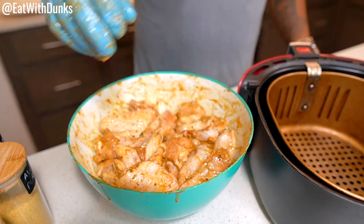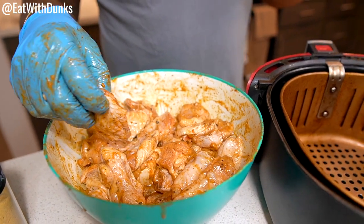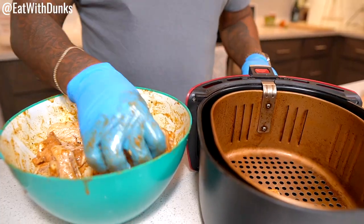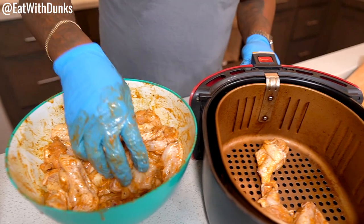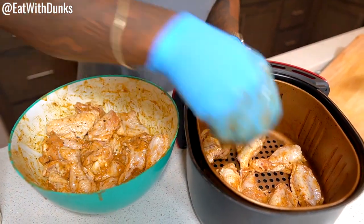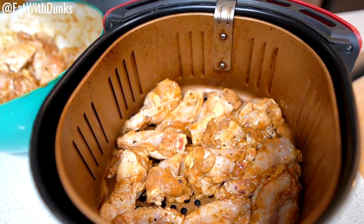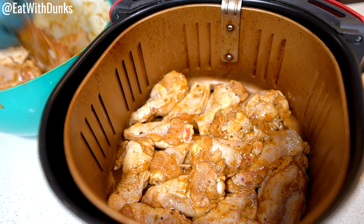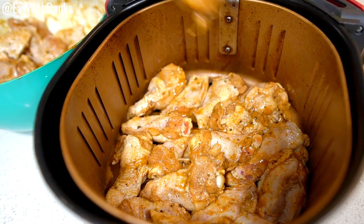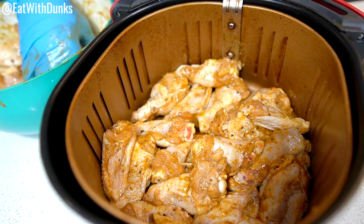Now that our chicken is fully seasoned, we're gonna drop them in our air fryer and get them going while we get our tamarind sauce ready. I don't have a lot of space in my air fryer so it's okay to just layer them on top of each other — it's just air frying so it'll be fine.